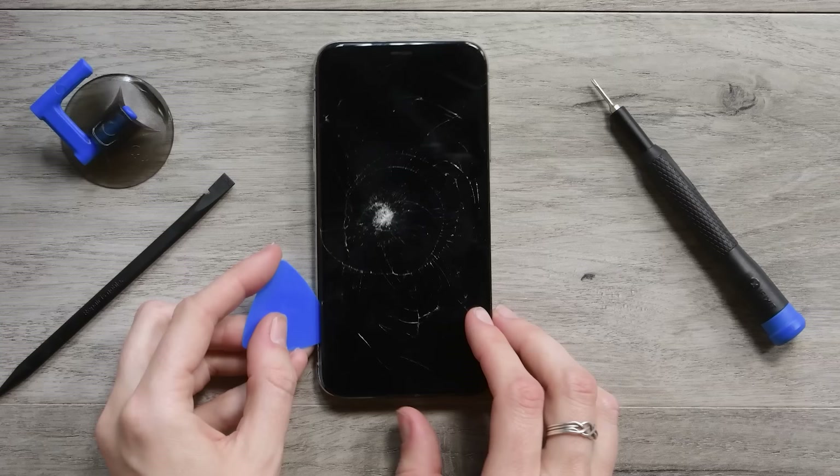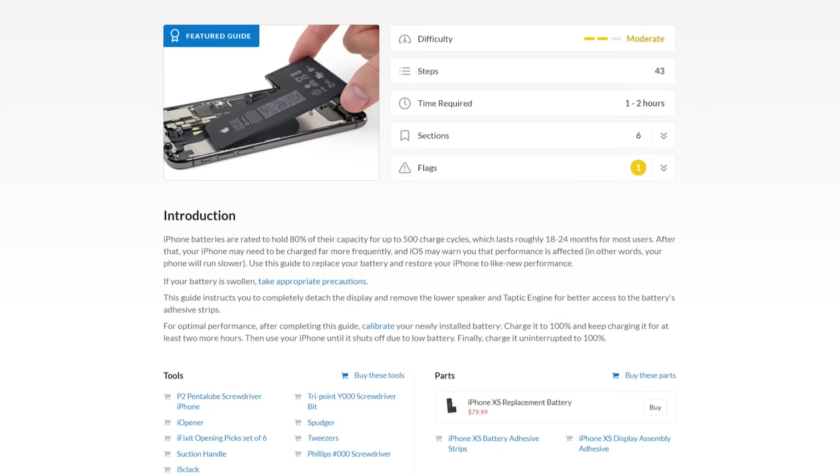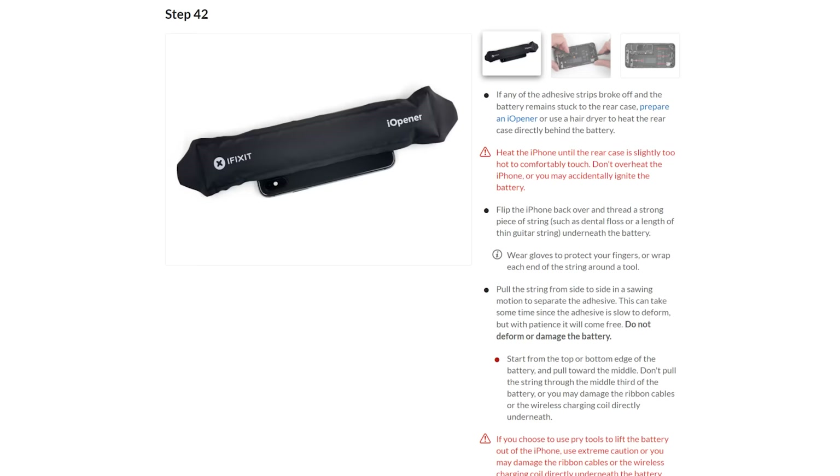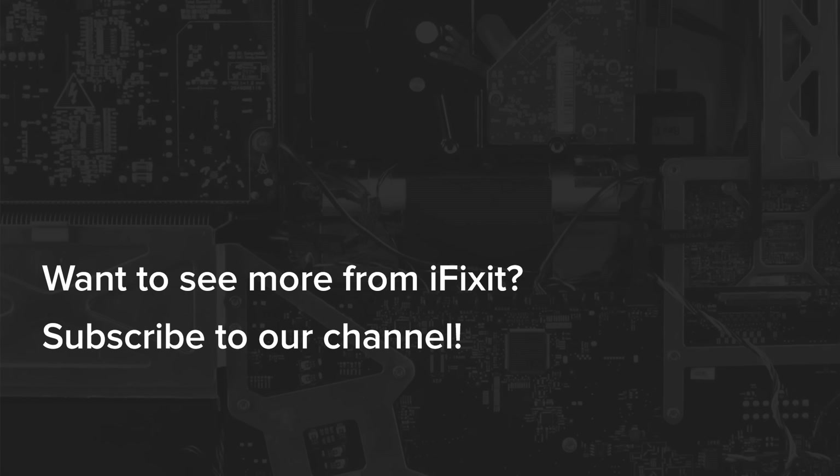Of course there are other things you should know about iPhone repair, and if you've got questions about a specific repair you're thinking about doing, check out the guides on iFixit.com. Not only do we walk you through the step-by-step process of the repair, but you can find lots of helpful tips and tricks in the comments along the way.